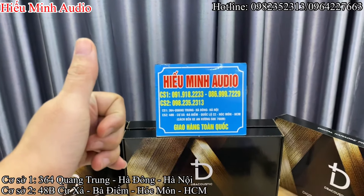Và bây giờ thì xin chào và hẹn gặp lại các bác trong những clip tiếp theo của Hiếu Minh Audio. Xin chào và hẹn gặp lại.